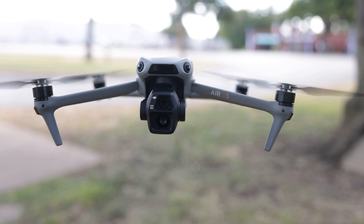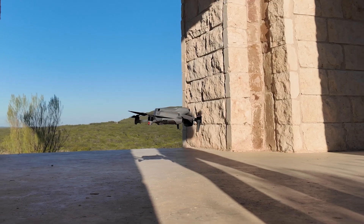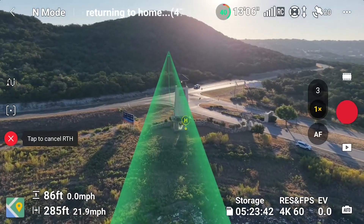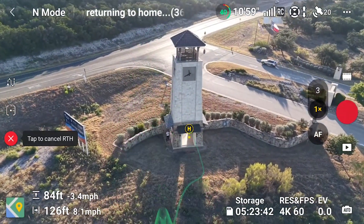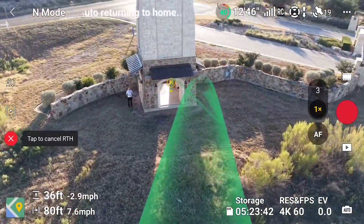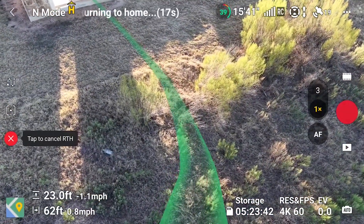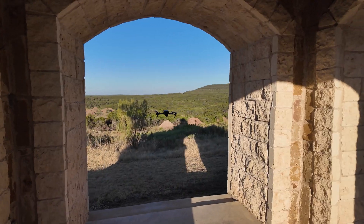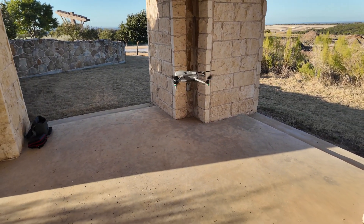The Air 3S is equipped with LiDAR and vision sensors. These vision sensors can create a 3D map of where it's flying from, so that when it has to return to home, it can come back and do it safely. We took off under the roof of a gazebo with big openings on four sides and saw if it could come back through the opening without landing on the roof or hitting any walls. It did pretty well — it came right down through the doorway and landed pretty much where it took off from.